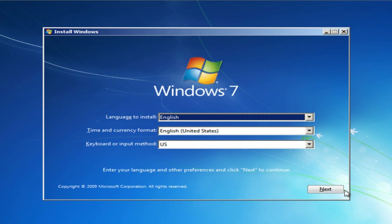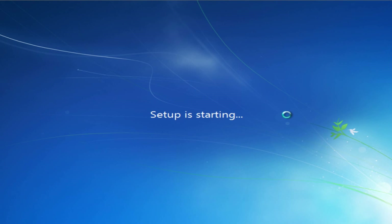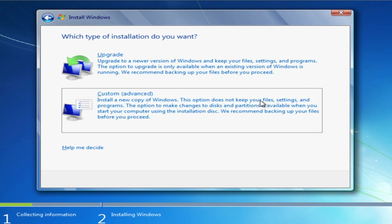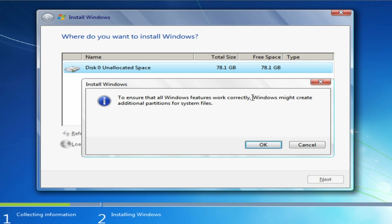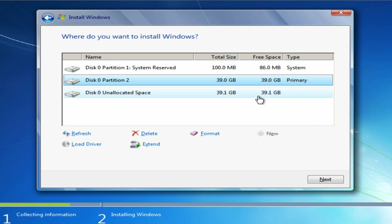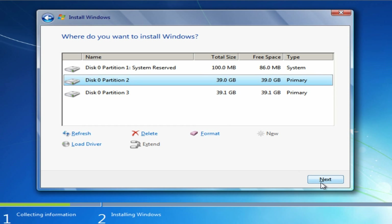Now choose your preferred language and click Next. Click Install Now. Accept the terms and click Next. Now customize the installation — I have an 80GB drive, so I decided to split it into two partitions. I selected my drive and clicked Next.